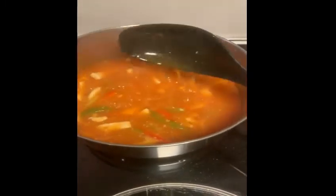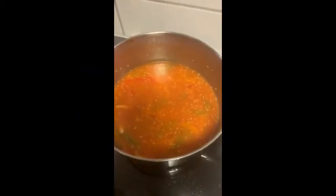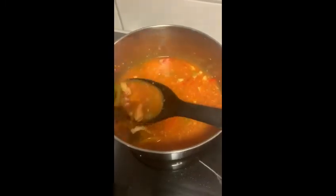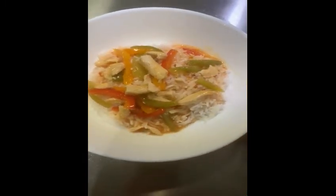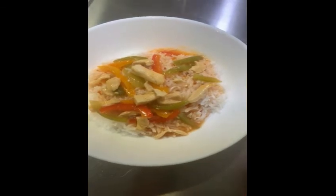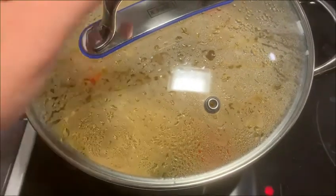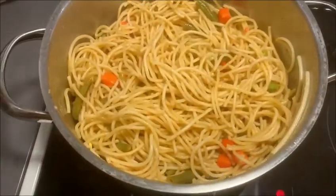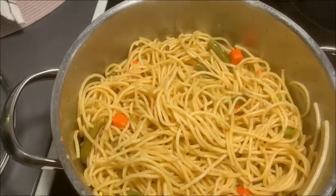For serving this chicken chili, we have two options: simple white rice, or vegetable spaghetti. You can serve it at lunch or dinner time. I personally prepared vegetable spaghetti and served this chicken chili with it at dinner time.